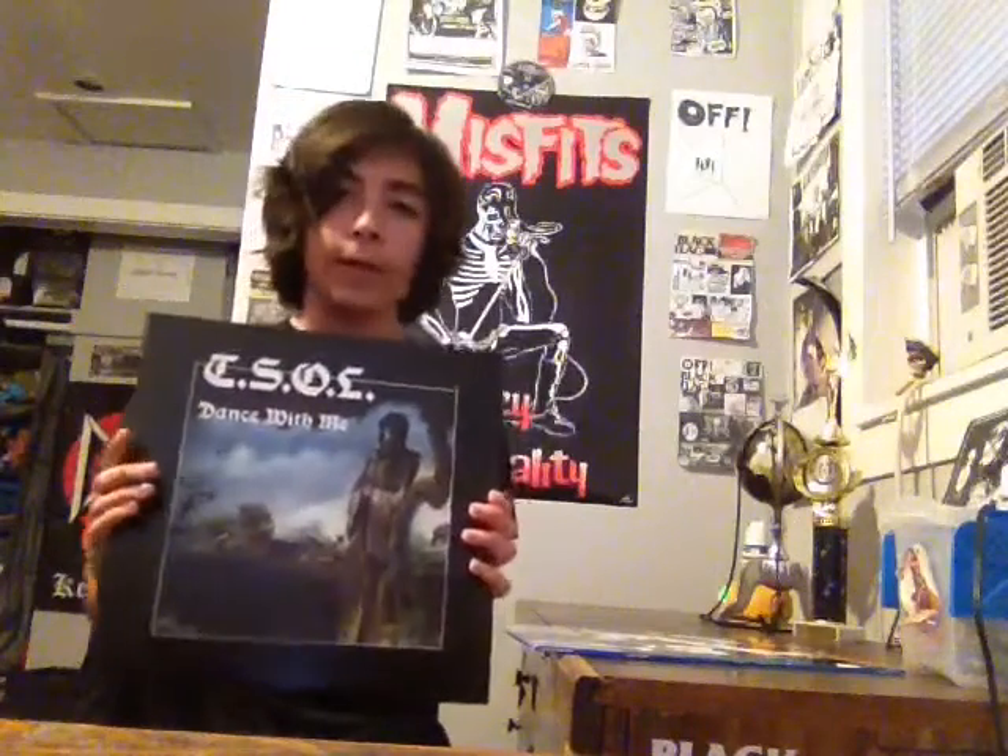The first record is TSOL's first album, Dance With Me. Technically this isn't their first release — their first release is their self-titled EP, which I have on CD and it's fantastic. I've wanted this album for quite a while but never got around to getting it, and I'm so glad I got it because it's really good.